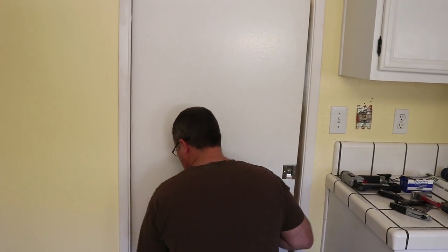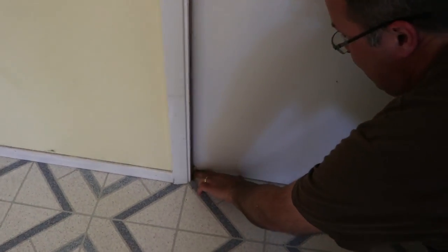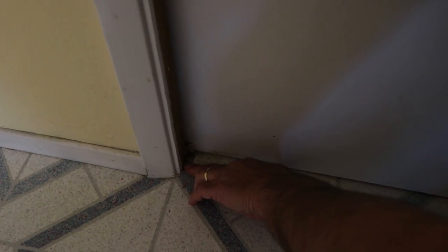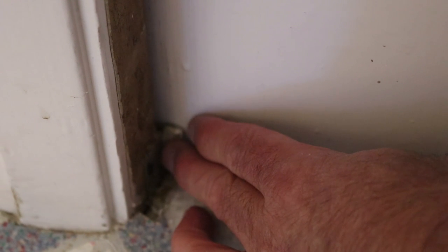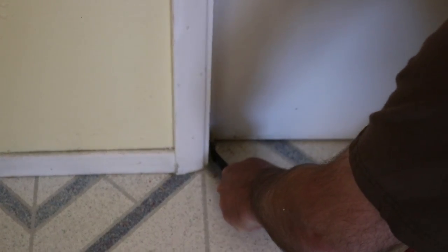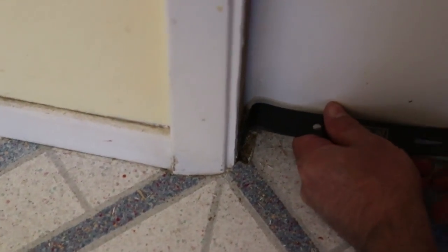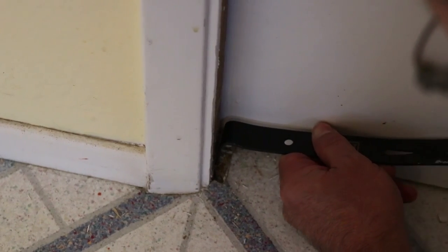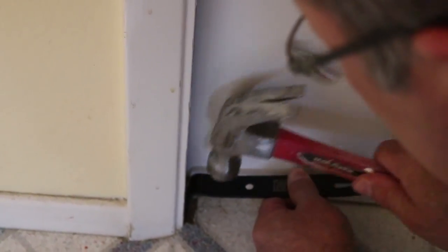I just noticed one thing — this door has a little stopper right here. Can you see that? So we're going to have to take that out. Once we get this edge exposed the door will swing in, so I'm going to take care of that step. It looks like it wraps around the door completely, so we're going to have to remove it from the other side.